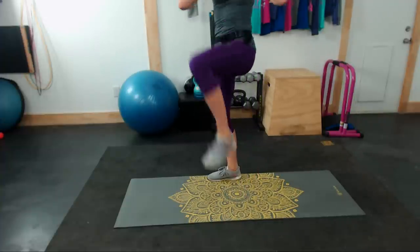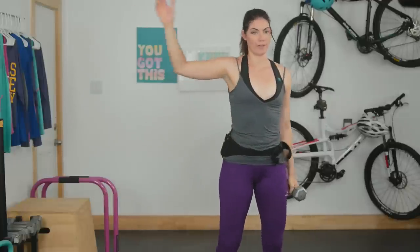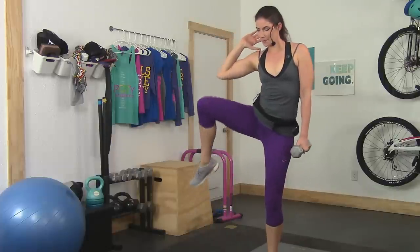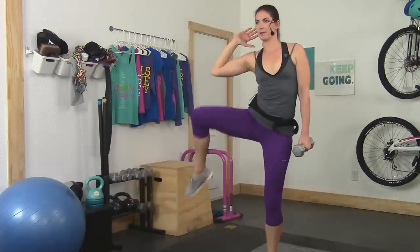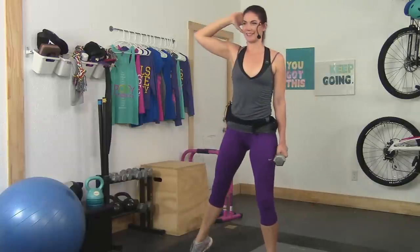10 seconds here, then we're taking it to the right side for those side crunches. If you choose to hold the dumbbell, hold it in your left hand, arm up, and we're crunching to the side, lightly touching that toe to the ground. Keep your torso upright and tall, really focusing on tightening up the obliques and the hip flexors of your right side.